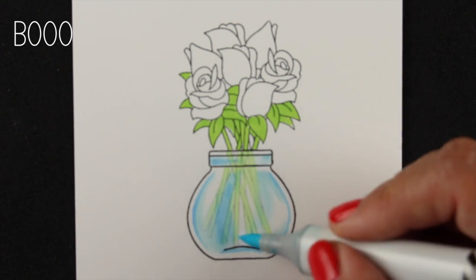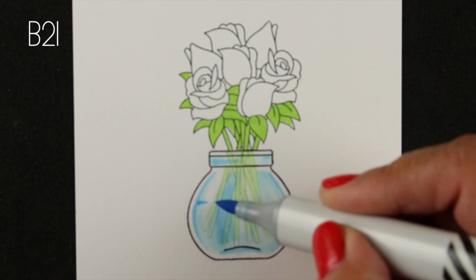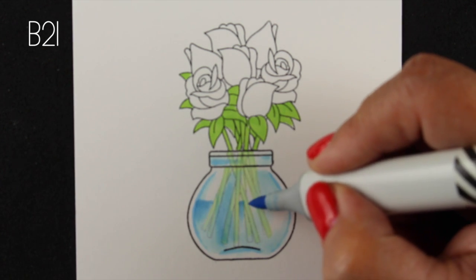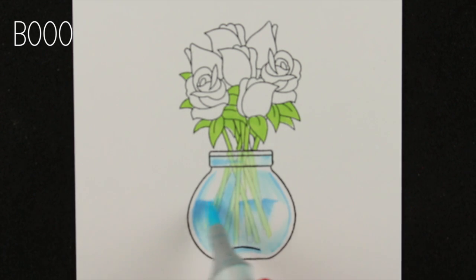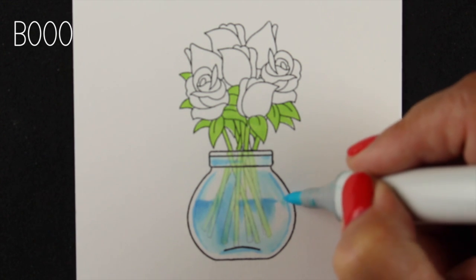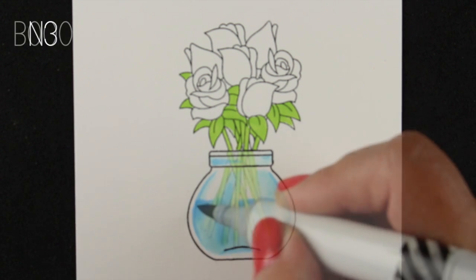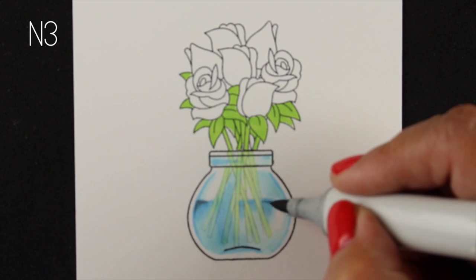You could leave the glass as-is at this point, but I wanted to show you how to add water to the jar as well. Pick where the water level is going to be, then skip around — don't make a completely even line across the whole thing. Make the darker area come from about the same spot but make it a little wavy, because if you look inside a real glass vase, the water kind of undulates a little around the stems. A little wavy looks more natural.